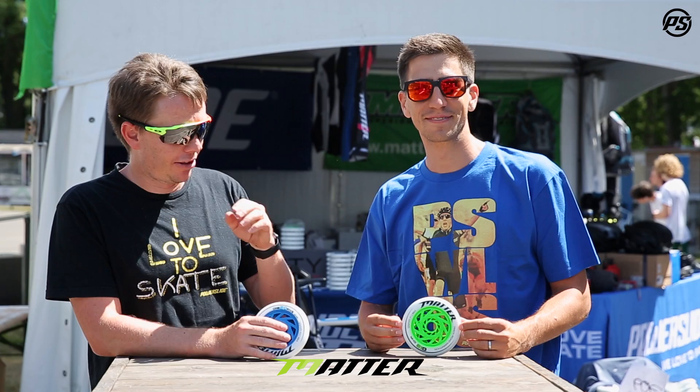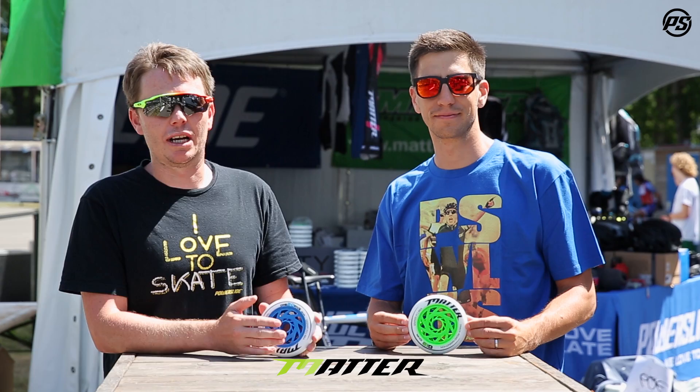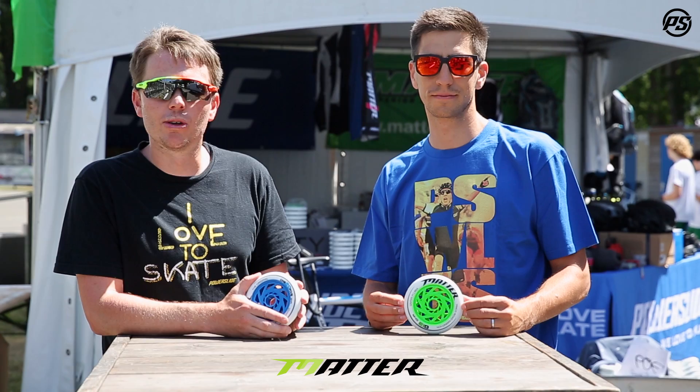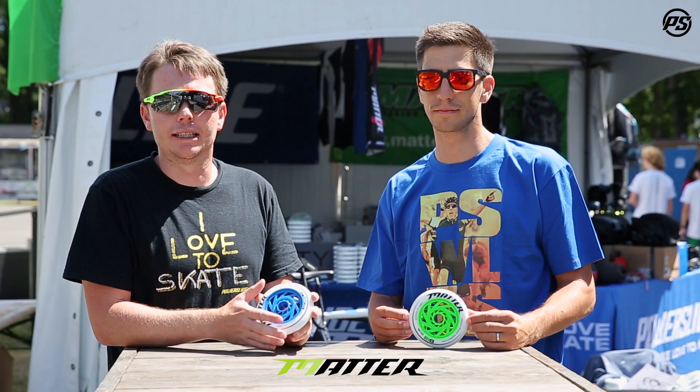The G13 is maybe perfect for a skater who's knocking around the marathon one hour seven or slower, something like that — girls, juniors, people that aren't putting down the big power in the final sprint. You really notice over the course of the 42 kilometers that on the thinner shape, it will be just that nicer, lighter, easier to skate feeling.